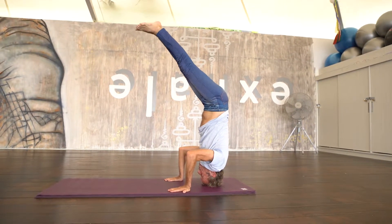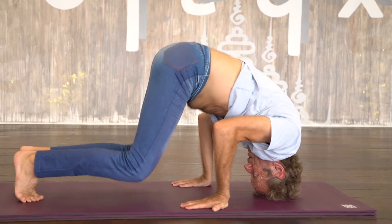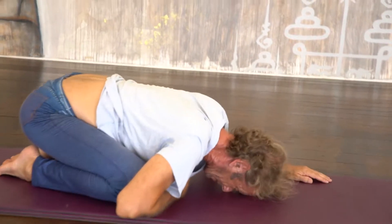Making sure I'm not crashing down — I'm here, very slowly coming down and decompressing my neck after the headstand.